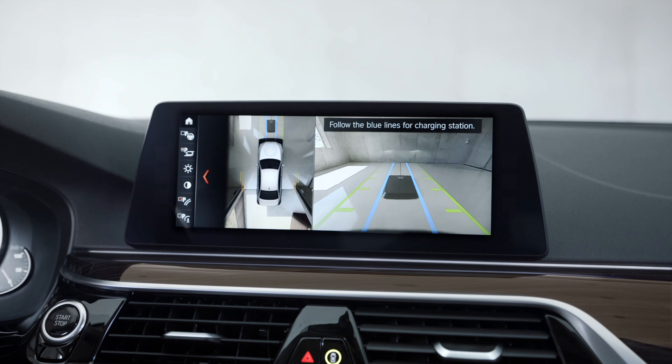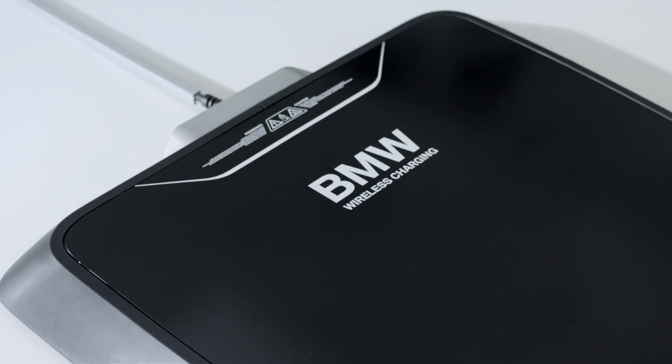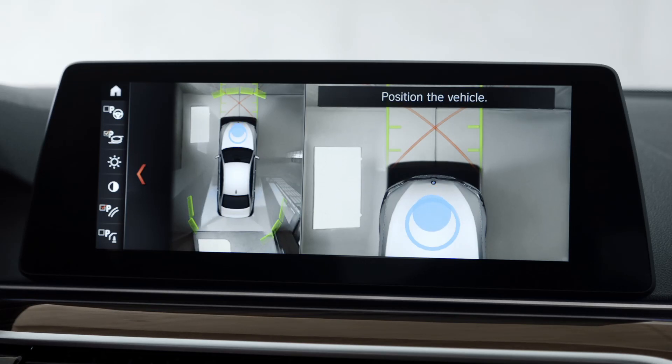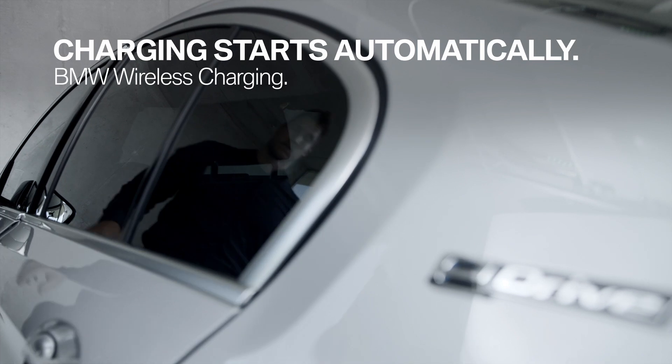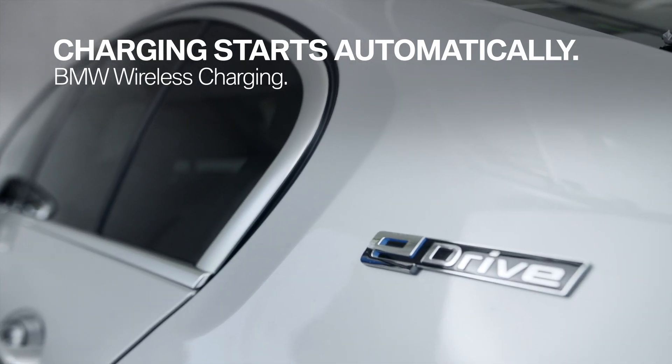Blue lines in the center display guide you to position your BMW above the ground pad. As soon as a green circle appears, you are directly over the charging plate. When you switch off the ignition, the charging starts automatically.